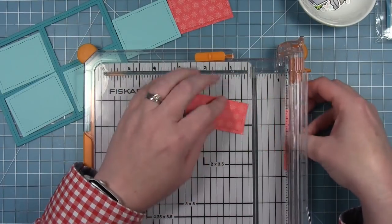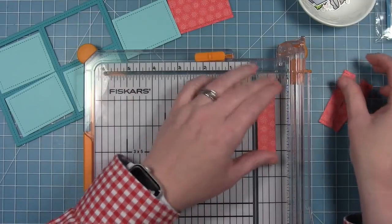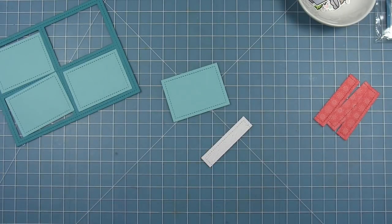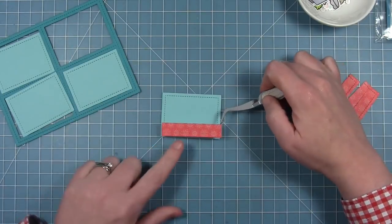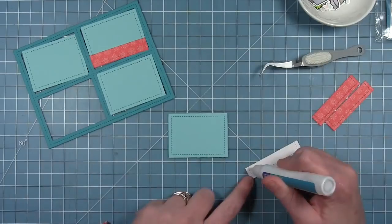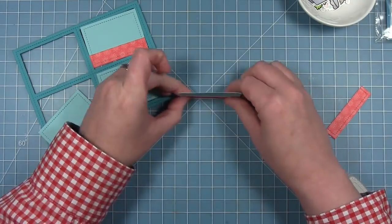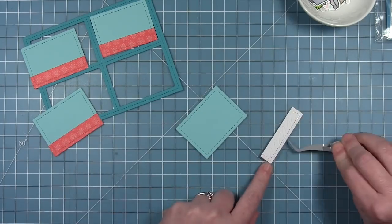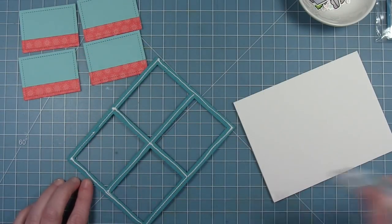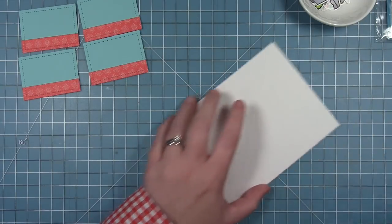I'm just cutting them straight across. You could use a die for a shaped cut, but I'll have a lot going on in each panel so you won't really see the edge much. I'm gluing these down right along the bottom of each panel, doing the same to all four so they all match. Now that the backgrounds are done, I'm putting my frame on the card so I can glue each panel right inside the frame.